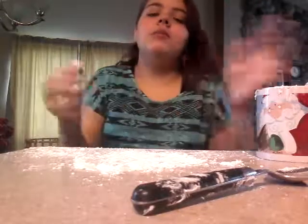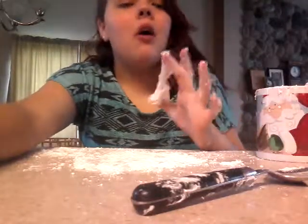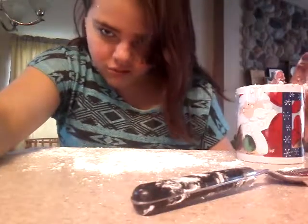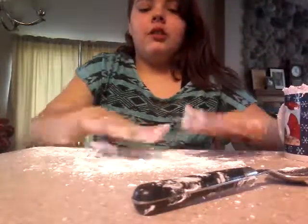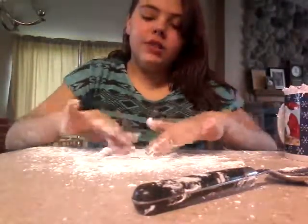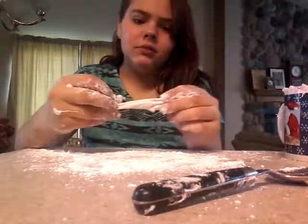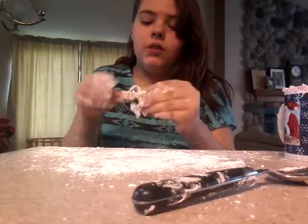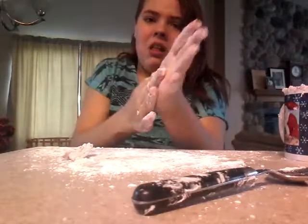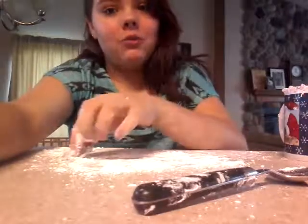I don't love marshmallow fluff normally, so this isn't my favorite, but I'm still trying to get it all out of the cup. I laid the powdered sugar out on my counter because it's so very sticky — you have to basically saturate it in powdered sugar. I'm going to go wash my hands and I'll be back with the finished result.